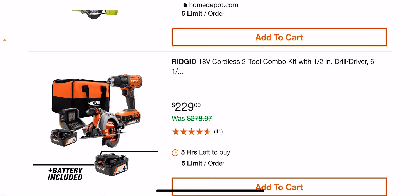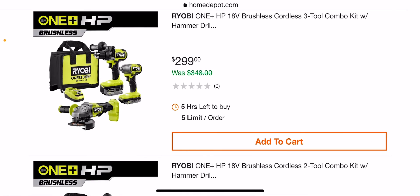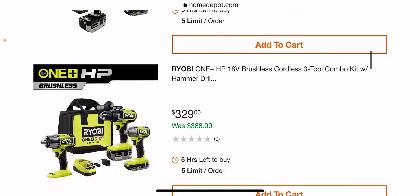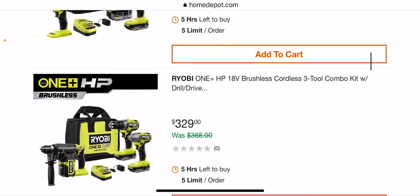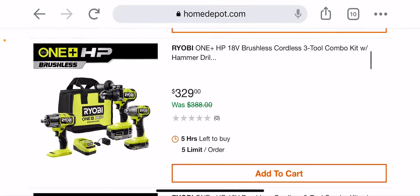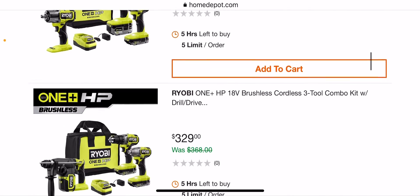I like the Rigid deals much better on this page, but $300 for a hammer drill, impact, and grinder — Milwaukee had this for almost the same price. It's crazy inflation. $279 for a Ryobi hammer drill and impact, then $329 with the impact wrench for a three-tool kit. With Ryobi you could find similar kits with Milwaukee, but Milwaukee has a better five-year warranty and just a better platform overall.